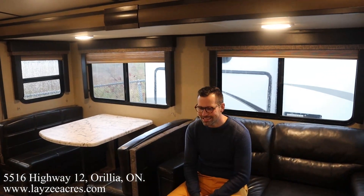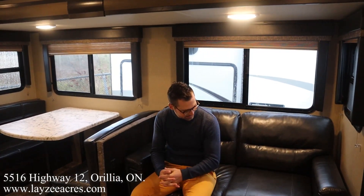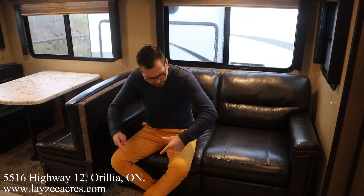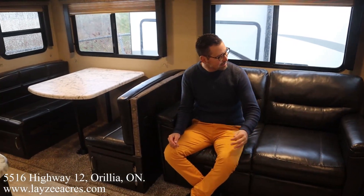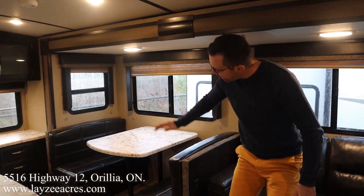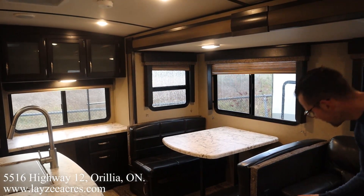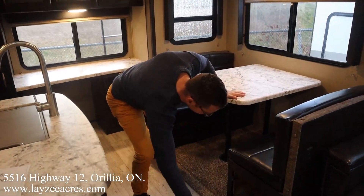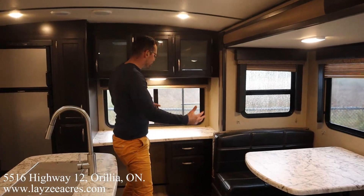We're inside the Imagine 2670 MK — great shape inside. Trifold style sofa right in through here; pull that out and it turns into a secondary bed with two people sleeping lengthwise. Window, window, window all in the slide. Booth dinette also converts into a secondary bed if needed. There are USBs in the side storage and storage down below the booth.